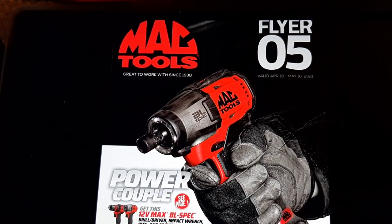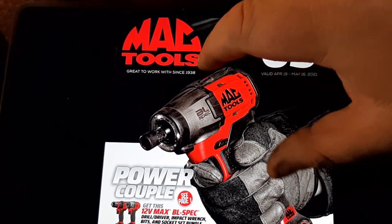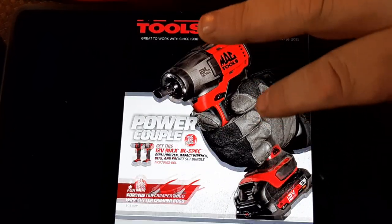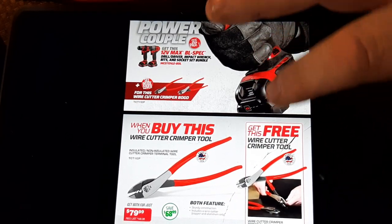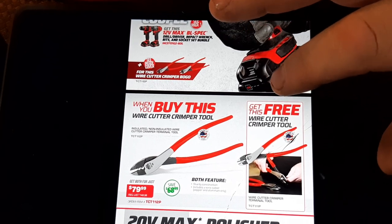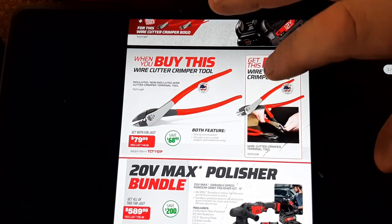I love this impact. Not quite as powerful as the Milwaukee — I'm not gonna BS you — but it is lighter and I love it. I know you Milwaukee guys love your stuff. Let's jump right into this flyer because we're gonna show you the tools and actually talk about the stuff because I've owned most of this stuff for a long time. I'm not just jumping into Mac for views on YouTube.